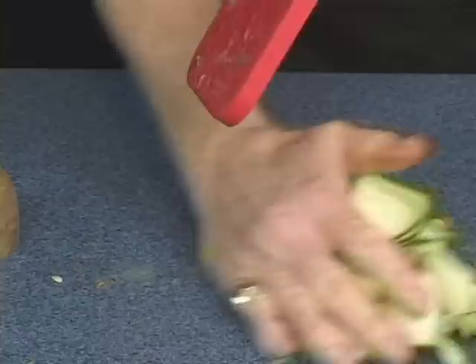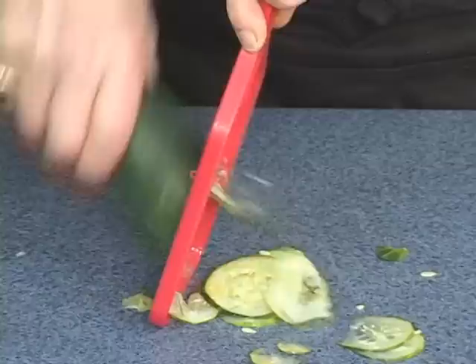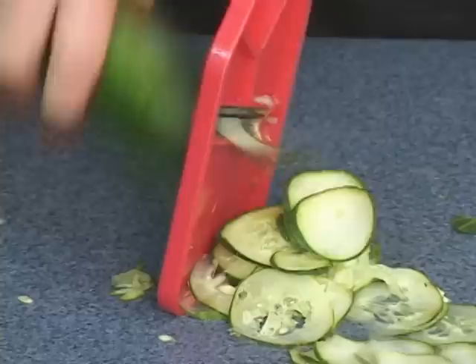How about cucumbers? Whether you like cucumbers in your salad or cucumber salad. The secret to great bread and butter pickles is how thin you can slice them. Look how beautifully and uniformly each slice is cut this way.